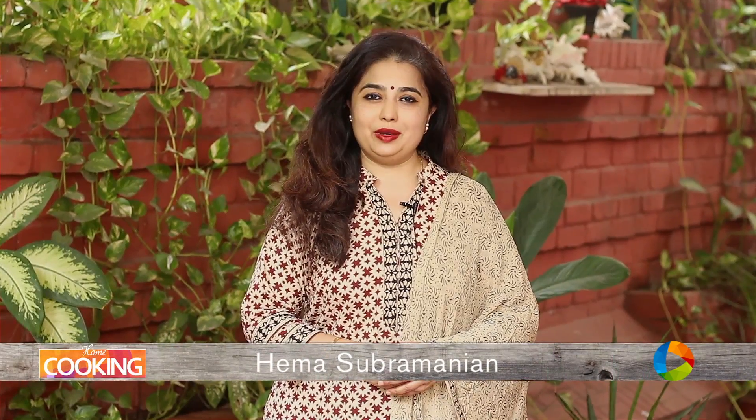Hello viewers, welcome to Home Cooking with me, Hema Subramanian. Today's recipe is a lovely, simple egg and bread combination. I'm going to call this bread bullseye — let's check it out.